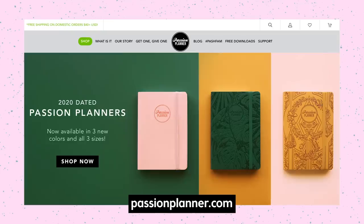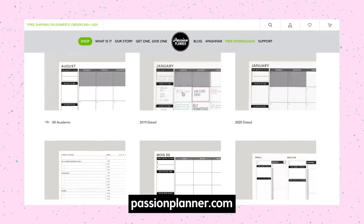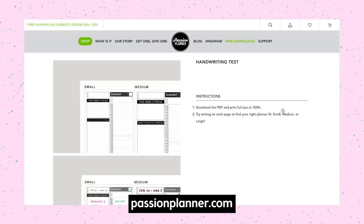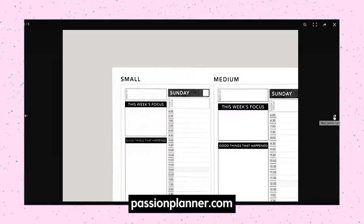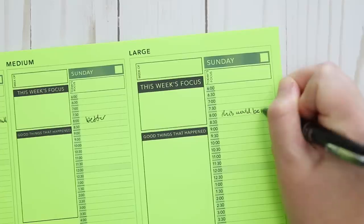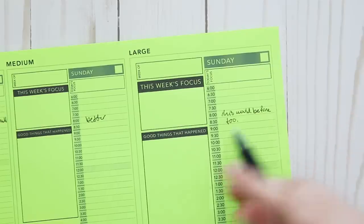First, if you're new to this planner and you go to their website, there's a free download section where you'll find free downloads of just about all of the pages — they even provide them in other languages, which I thought was so thoughtful. So if you're thinking of trying it out, you can download one. They also have inserts you can print and cut out to tape over certain sections of your pages. If you can't decide which size planner to get, they have a handwriting test sheet, which I highly recommend downloading and printing. That's what I did and it really helped me figure out which size I feel more comfortable writing in. I definitely don't have small handwriting, so the small didn't work for me. The medium was better, and in order to keep things more compact I went with the medium size.